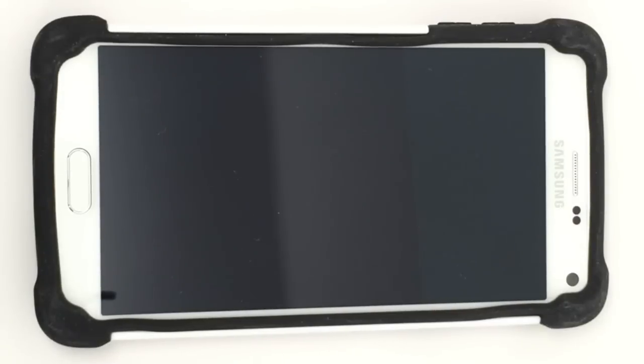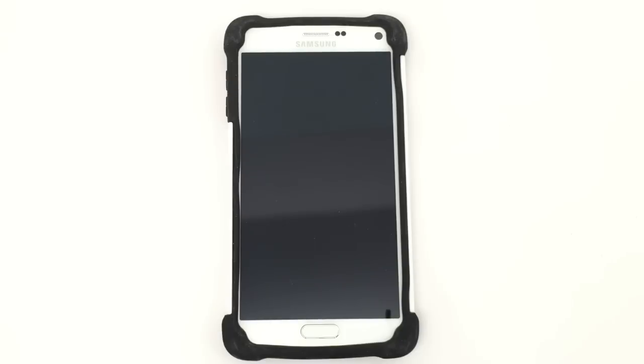This is the Ballistic Tough Jacket for the Samsung Galaxy Note 4. It has an MSRP of just $34.99. We'll have more pictures and a longer review of this case over on Gear Diary — that's GearDiary.com. This is Dan from Gear Diary. Thanks very much for watching.